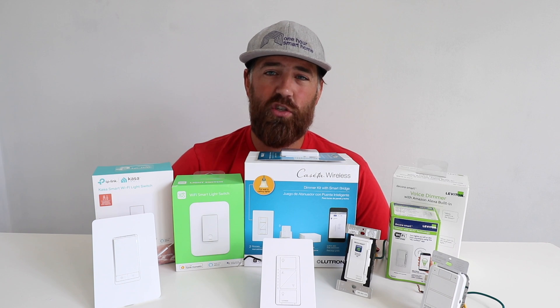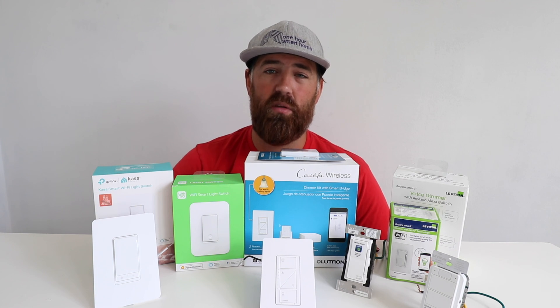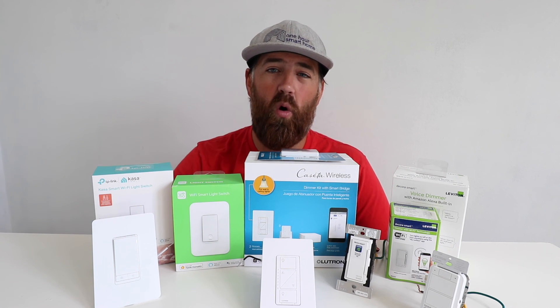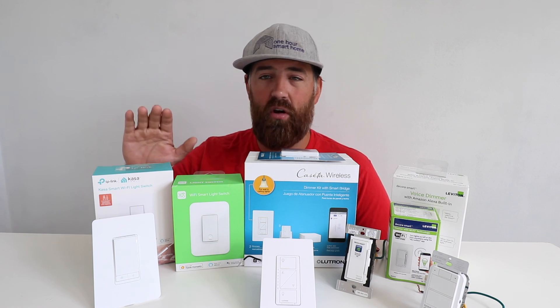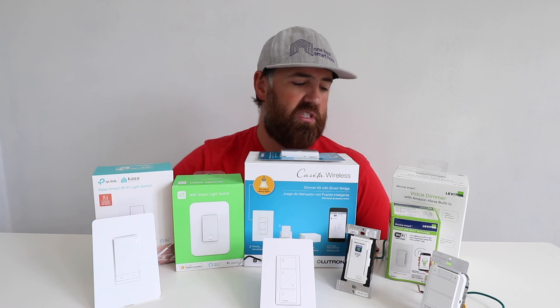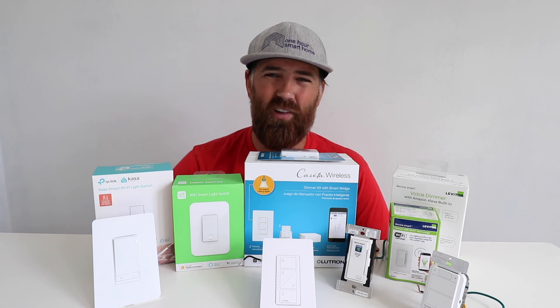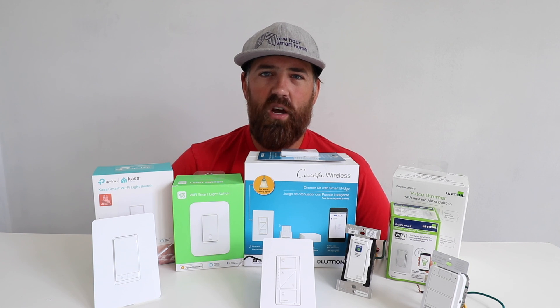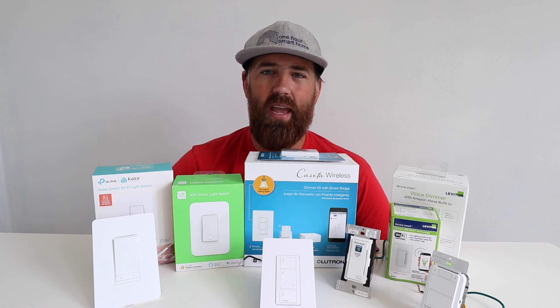Before you go, we have installation videos for each one of these Alexa light switches below. If you want to learn how to install any of these, we're going to show you just how simple it is. We've got tutorial videos showing you how to install TP-Link, WeMo, Lutron Caseta, and Leviton smart light switches. If you've got a question, go ahead and leave a comment and we'll help you figure out how to install an Alexa smart light switch in your home. Thank you for watching — please give us a thumbs up, subscribe, and if you want to support us, click on any of the links below.